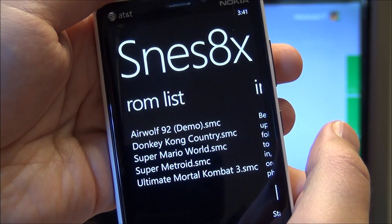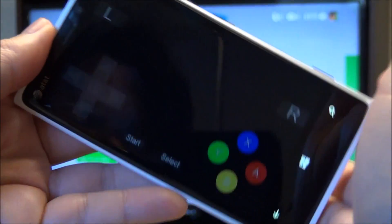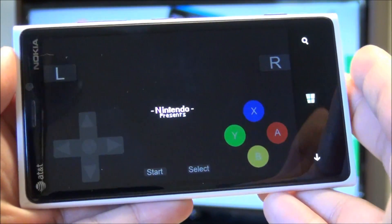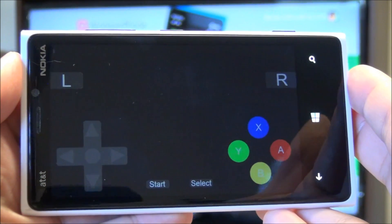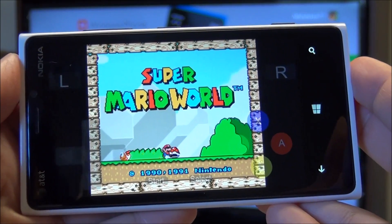It does come with Airwolf for free. And these other ones I've added — we'll do Super Mario because that's a real ROM. And like I say, it works flawlessly on here. It's fast, the sound is perfect, and the controls are good.